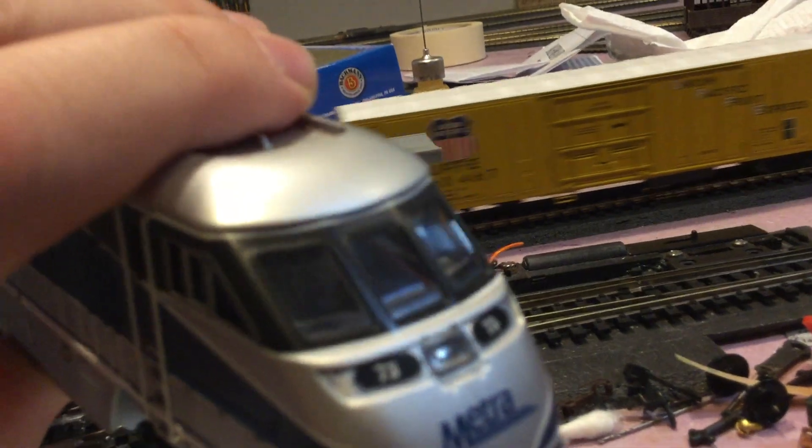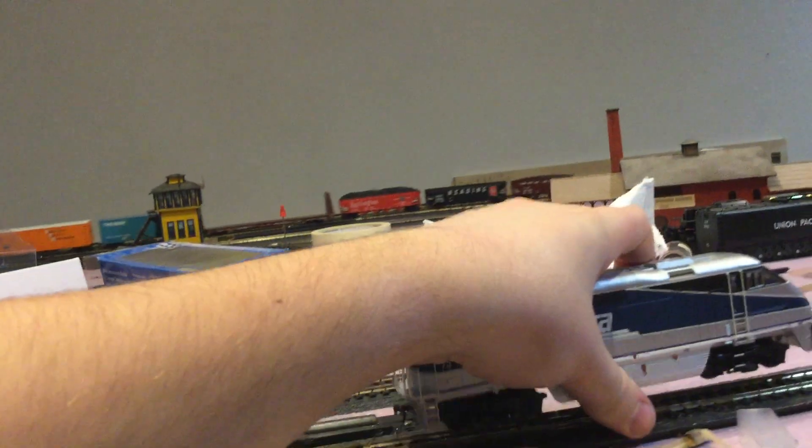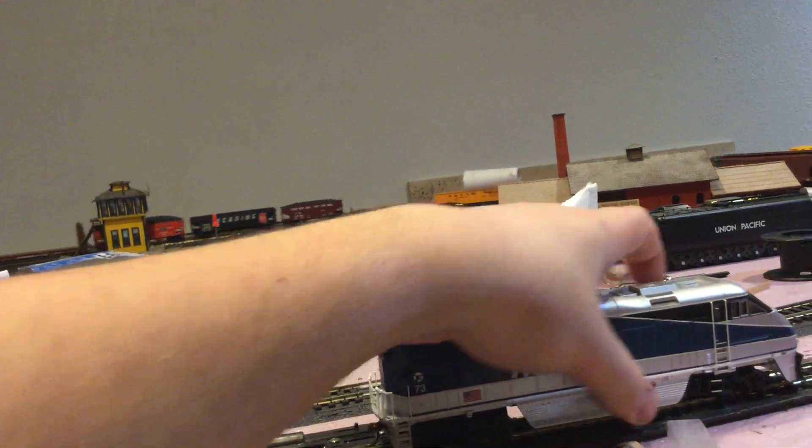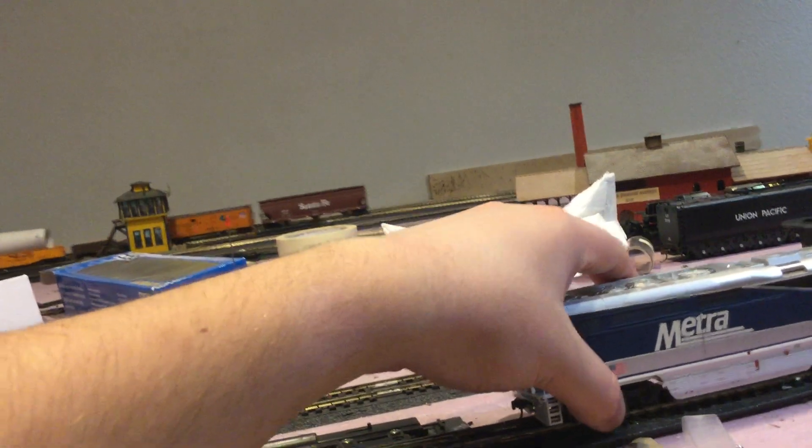I'm not sure how much of that came through since I wasn't paying attention to where my camera was. But the front of it does look like an MP30 set, to be frankly honest. Having no cab interior at this point is kind of unacceptable, especially for newer models. That's kind of a cop-out, especially when it's Atherin, who usually does put in cabs and stuff.